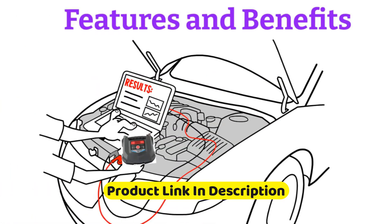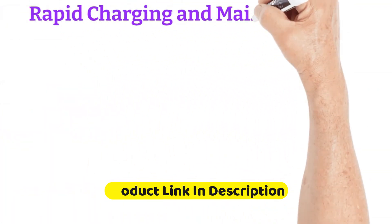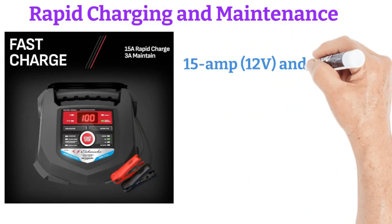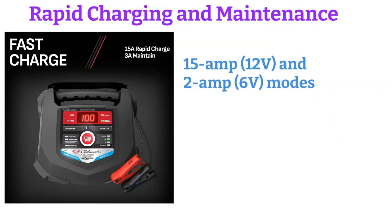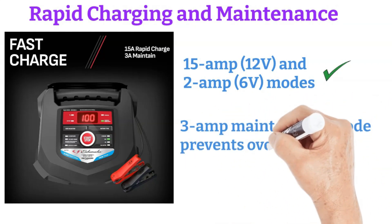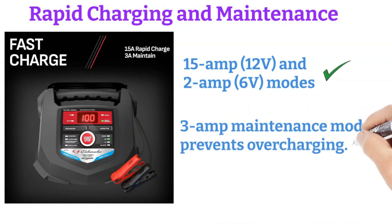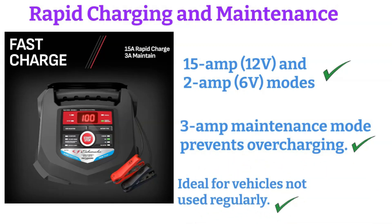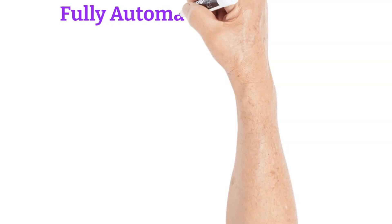Features: rapid charging and maintenance. The SC1280 offers rapid charging with its 15-amp 12-volt and 2-amp 6-volt modes, allowing for quick power-ups. The 3-amp maintenance mode ensures that your battery stays charged without the risk of overcharging, which is particularly useful for vehicles that are not used regularly.